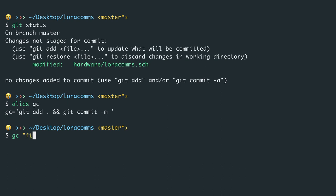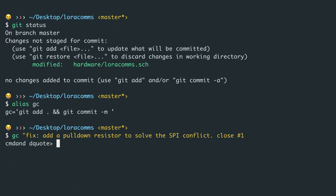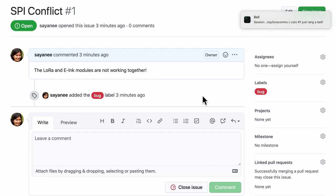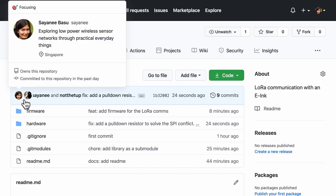After annotating and making sure the electrical rules check is passing, git status confirms the schematic has changed. We'll git add and git commit: 'fix: add a pull down resistor to solve the SPI conflict'. GitHub has a cool feature where we can close the issue automatically by using 'close #1' and the issue number in the commit message — or other keywords. We can also add a co-author's name — in this case Chinmay, who helped debug it. After git push, the GitHub issue gets immediately closed automatically, and the collaborator's name is automatically added on the main repository page.